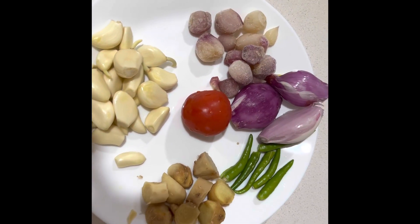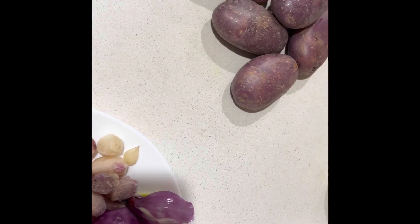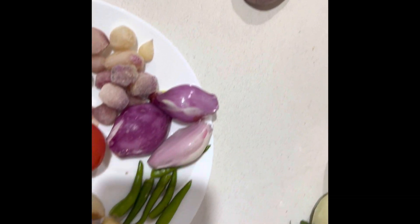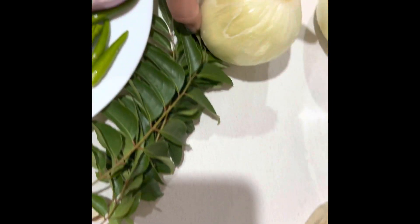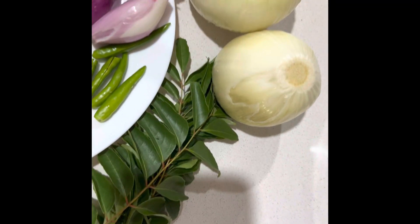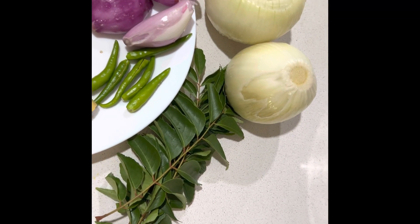We are going to prepare a meal — a chili, a tomato, curry leaves. I have two ingredients and then we have lemon. This is the main ingredient.